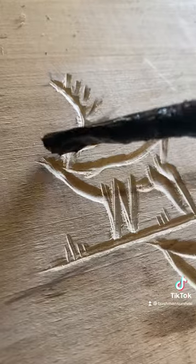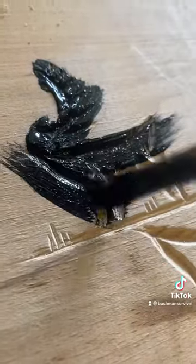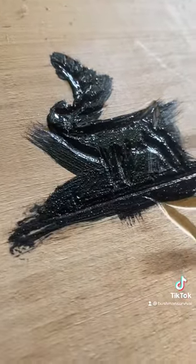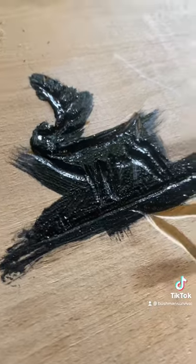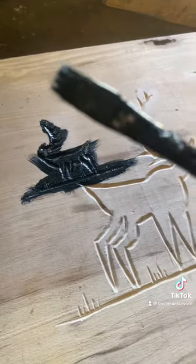There are two ways the Vikings painted their work. One was back painting, which is what I tend to use. And the other was a fairly flamboyant use of colour on the actual carvings themselves.